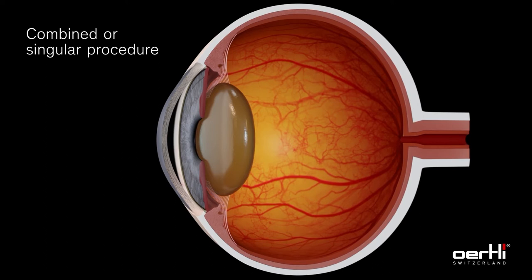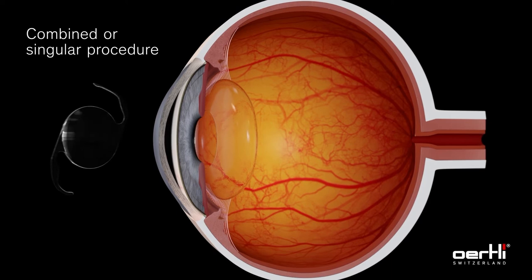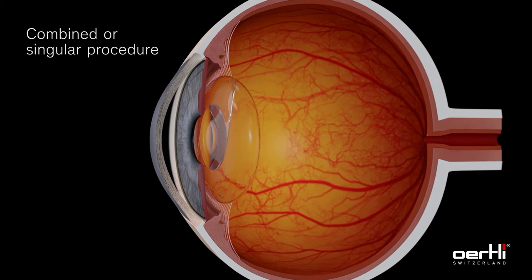The minimally invasive High Frequency Deep Sclerotomy procedure is ideal for combined cataract and glaucoma surgery. It is applied after completion of the cataract surgery, with the IOL already in place and pupil narrowed. Alternatively, HFDS can also be easily performed as a singular procedure. For use of a direct gonioscopic lens,